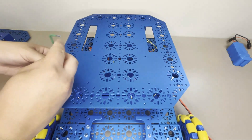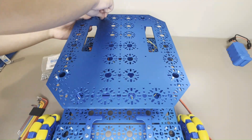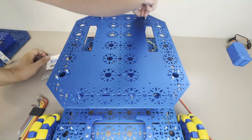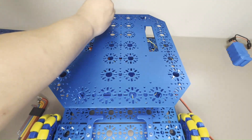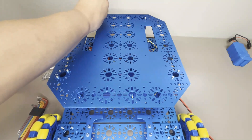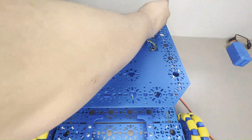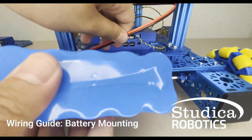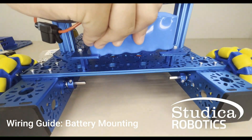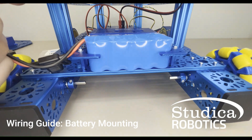Once that is complete, place the battery in between the battery clips, then connect the power pole cables of the battery to the power pole extension cable to power the robot. The StemBot is now ready to be programmed and operated.